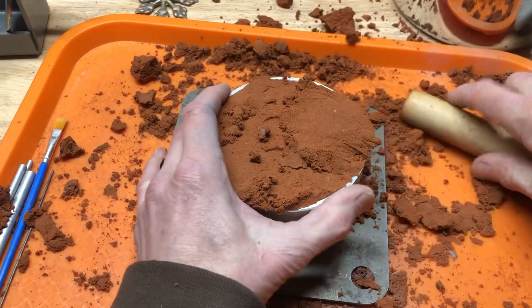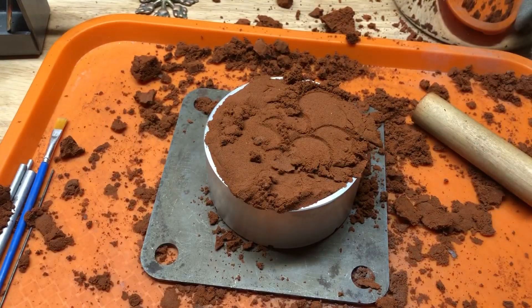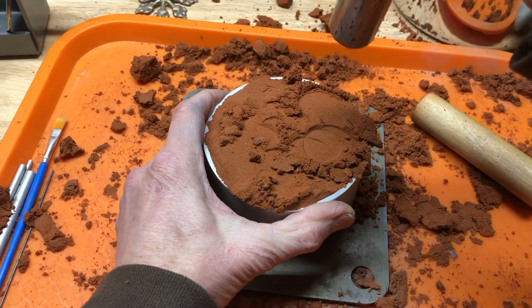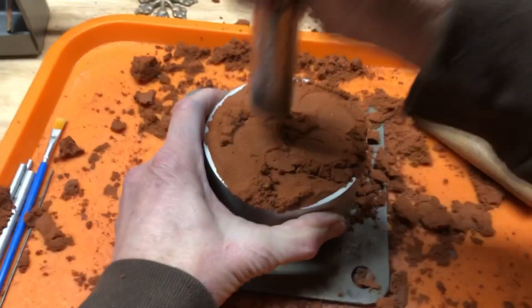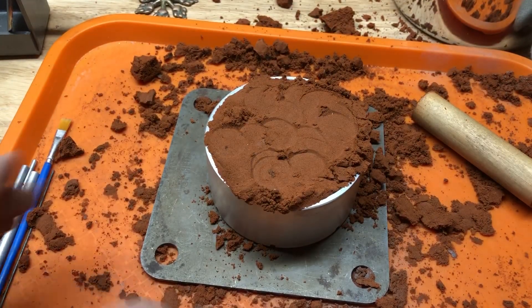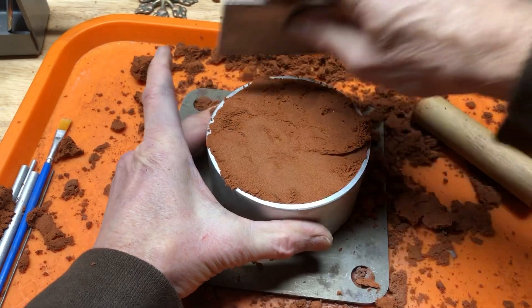Okay, a little more there. Now we're in kind of a trailer, so when I pound this it's going to shake the camera. We'll scrape this off.